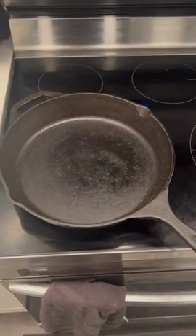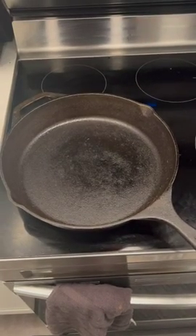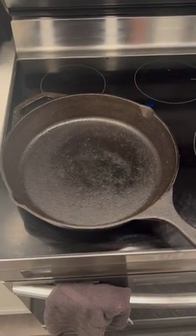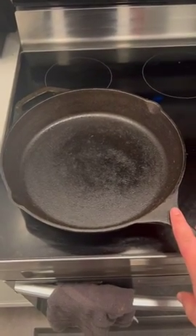It's non-stick — the best non-stick pan I've had. Obviously, you've got to keep up with the seasoning of the pan and taking good care of it, and cleaning it is a breeze. So, if you're looking for a cast iron skillet, I would highly recommend the Utopia Kitchen 12-inch cast iron skillet.